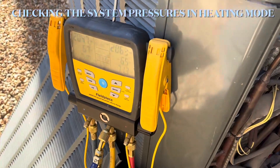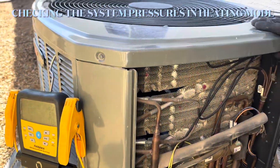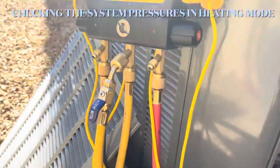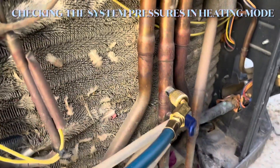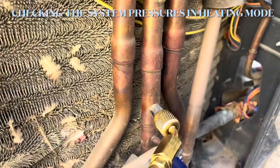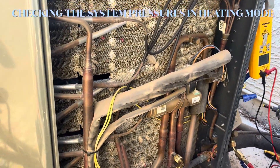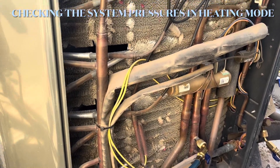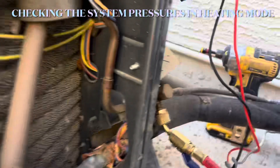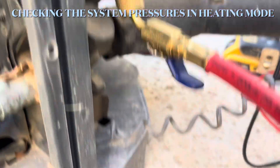Hey guys, this is how you check your pressures in heating mode. So this is a heat pump that we're working on. You find your low side hose and then you have to find your true suction line, which is that one. You also have to find what type of metering device you have. If you have a TXV, your high side you're gonna put on a liquid line. If you have a fixed orifice, you put it on the suction.